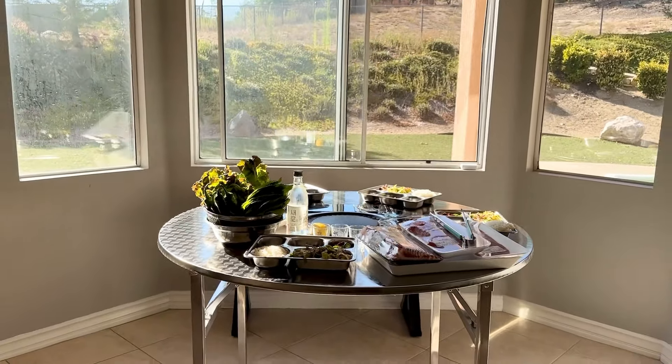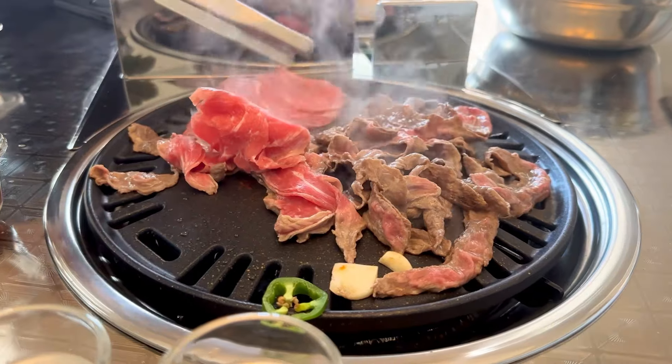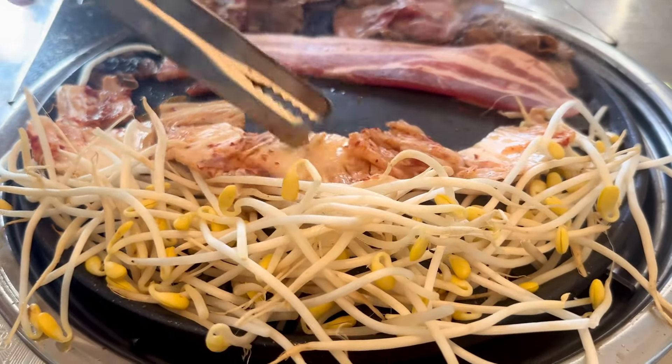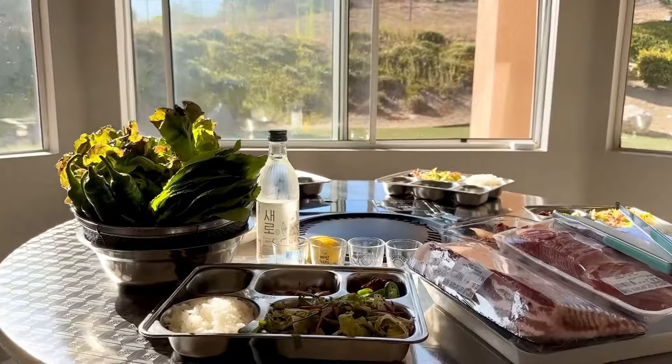I gave it an 8.5 out of 10, which is a pretty good score coming from me because I'm a little picky. I am not sponsored and I purchased this myself. I'll put all the details below in the description — check it out!